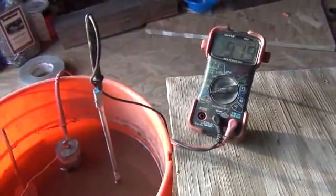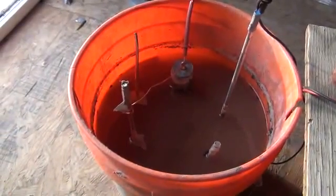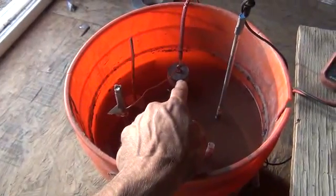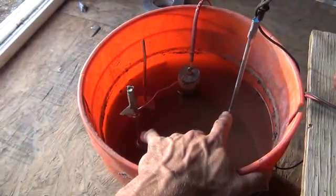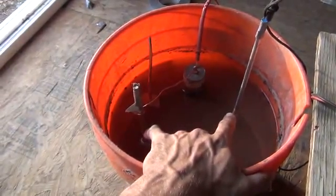This is pretty exciting — I know that doesn't seem like much power, but when you consider how little I've actually got here and how simple it is — just a few rods of metal. We can actually use the stainless and the brass, and we'll have a little lower amperage but the voltage is higher, and the effect on our environment would obviously be much lower.